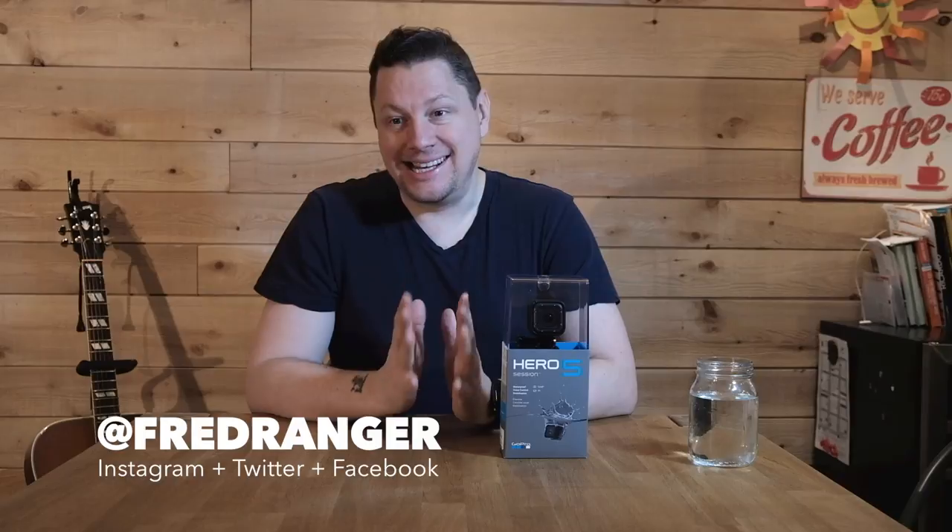Before we start the unboxing and first impressions of the GoPro Hero Session 5, I just wanted to thank you for 2016, because this channel has grown so much. I'm excited that people are asking more and more questions in the comments, liking the videos — some people dislike them and that's totally fine — and you're providing me with a lot of content and ideas for new videos.